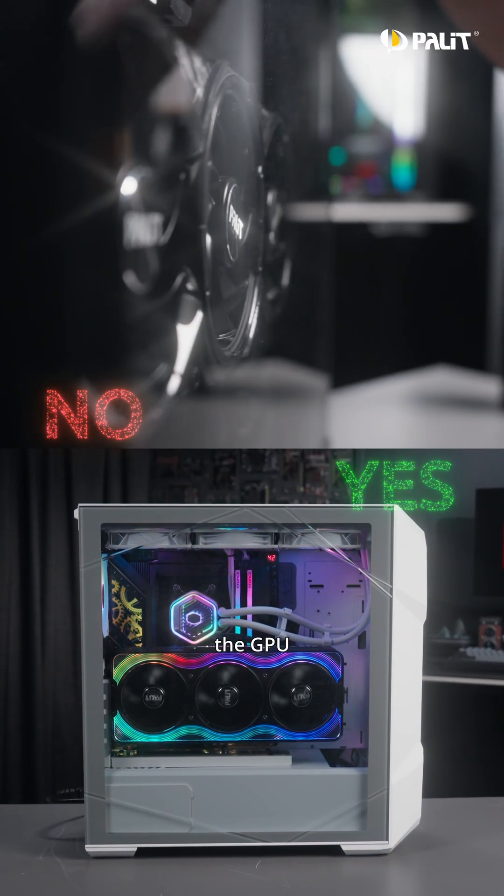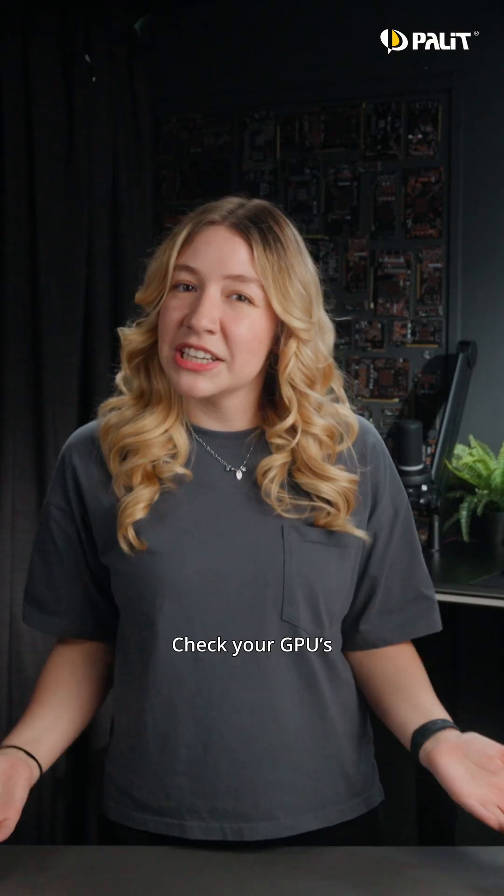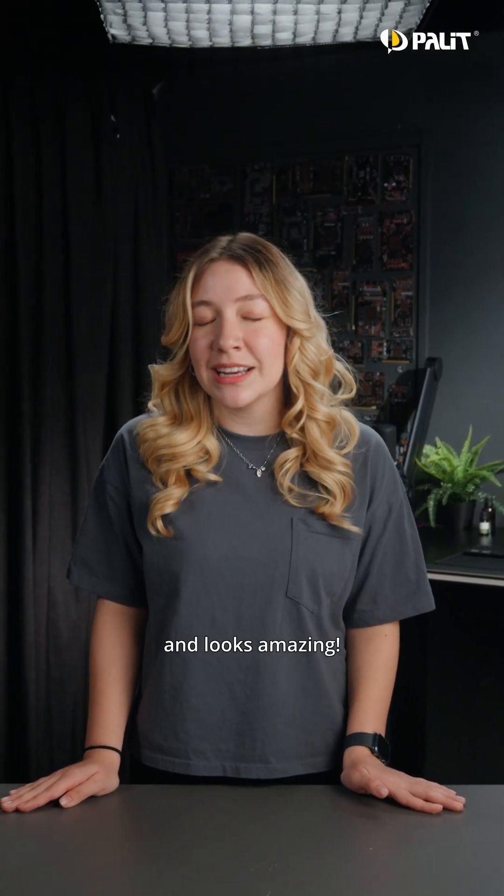And don't forget to leave enough clearance between the GPU and the side panel to maintain proper airflow and keep your system cool. Check your GPU's dimensions against your case specs, and you'll be ready to build a rig that performs great and looks amazing.